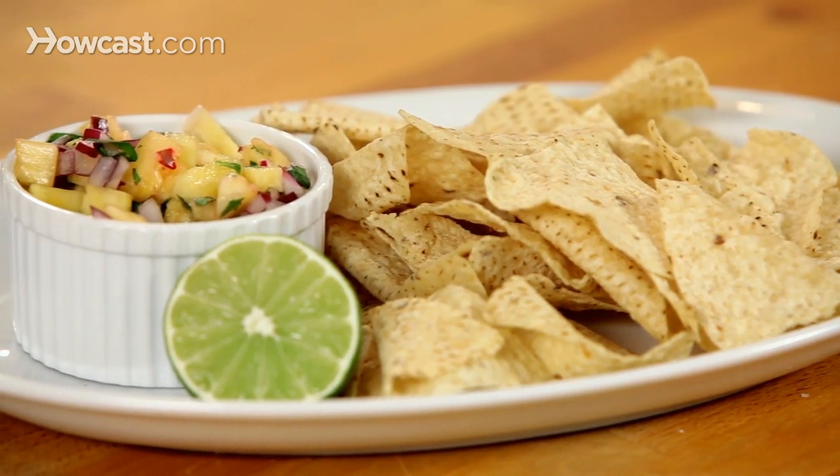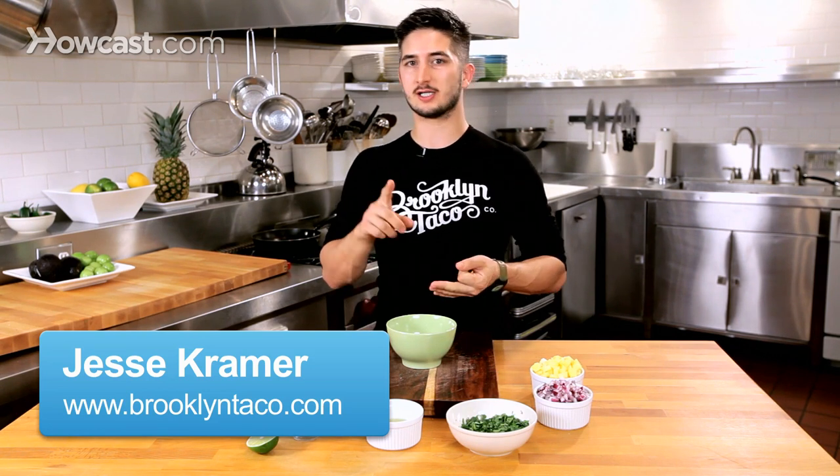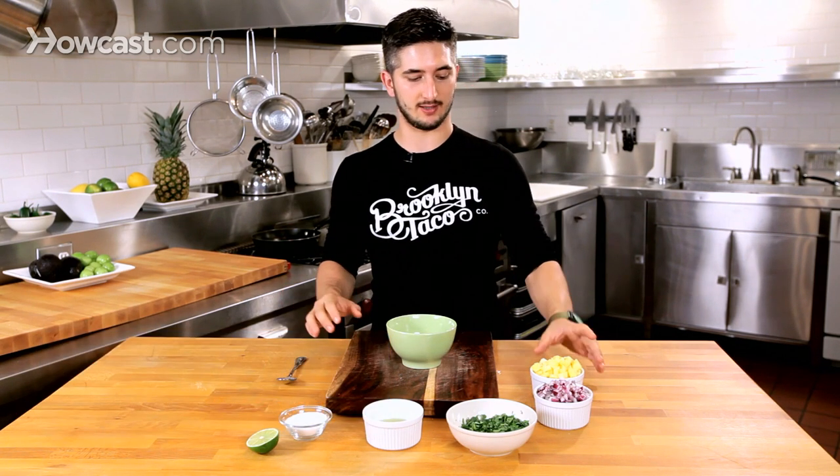I'm going to show you how to make pineapple salsa, and the reason why I chose pineapples is because they are such a versatile fruit, and it goes with beef, pork, chicken — you name it, it goes with it.